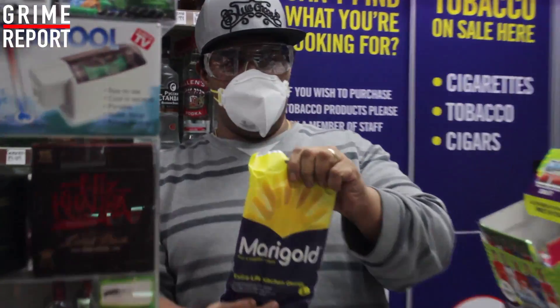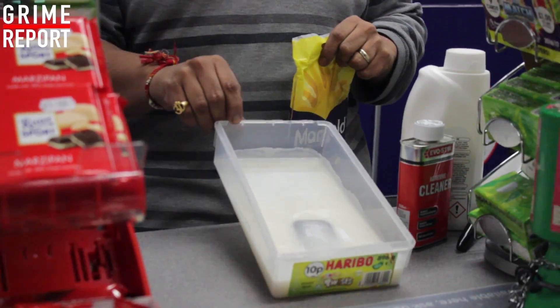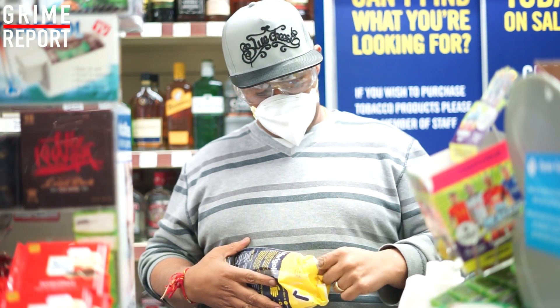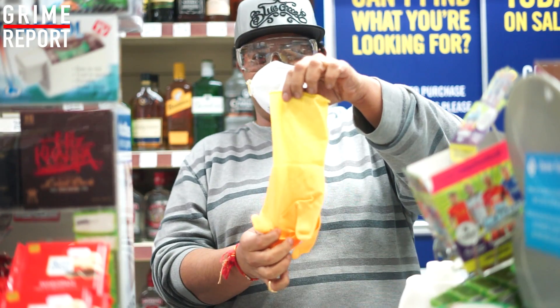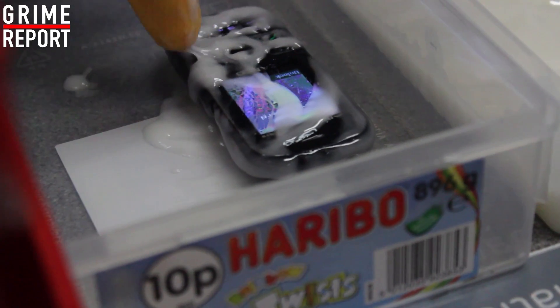Don't try this shit at home, kids, you know? This is not good for you. You also might destroy your one and only mobile phone. So we're all good shopkeepers — we have the marigolds. Ain't no cheap bullshit. Two-tone. It seems to be working.